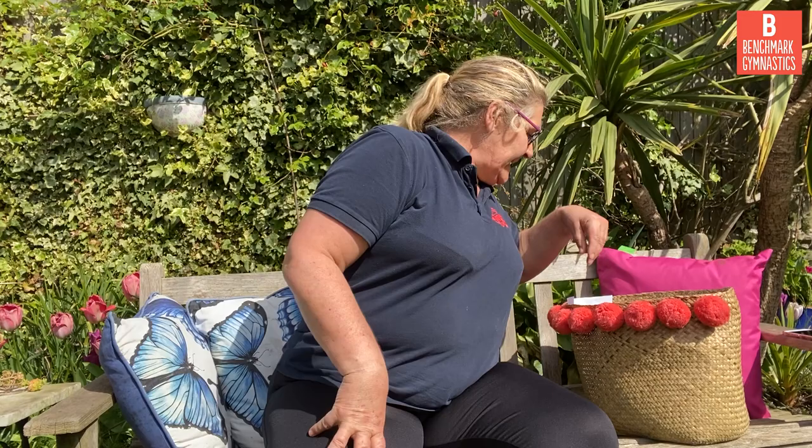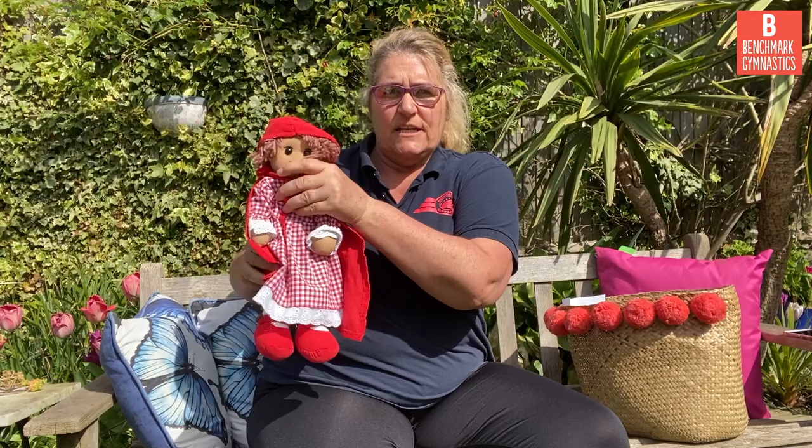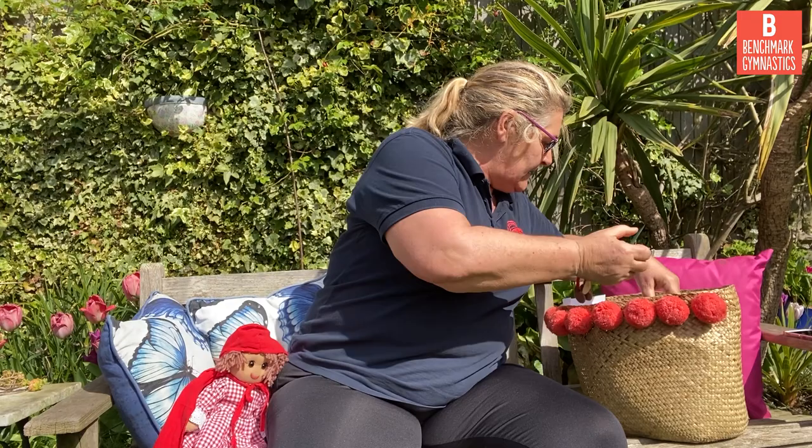So today for hand apparatus we're going to be using a soft toy, a nice soft squidgy toy. There's Humpty. We need to find one that's about the right size. This one is too big because I can't really hold her in my hands properly, so that's no good.